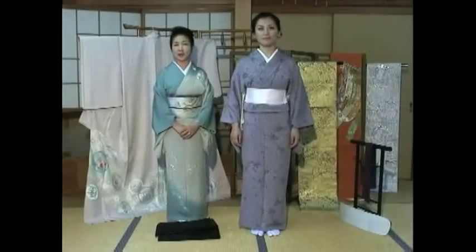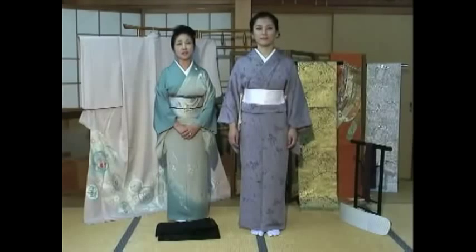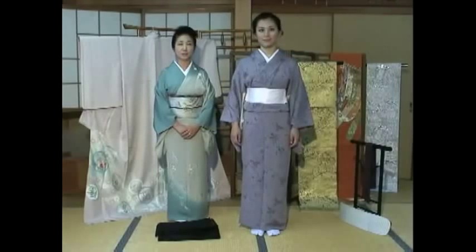Hello! Welcome back to Kimono Instruction. In this clip, I'll show you the first part of how to put on an obi.